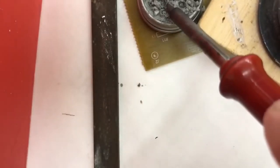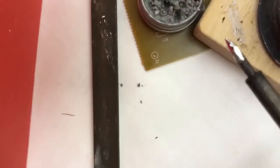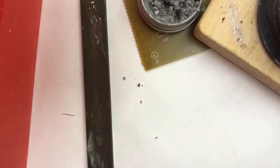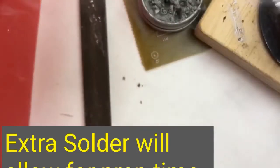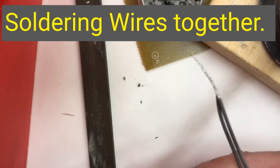Do this right away and we'll prevent the tip from oxidizing and turning black. You will smell ammonia. We're going to put a little more solder on the tip just to keep it clean, and then we're gonna put it back.